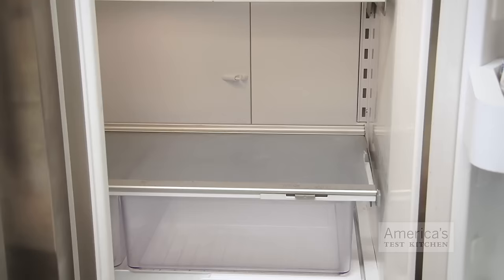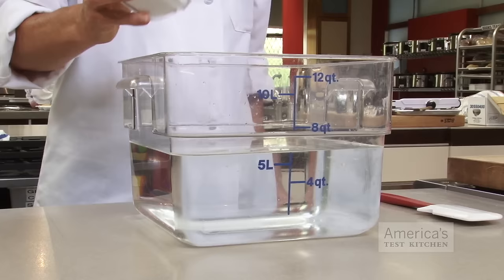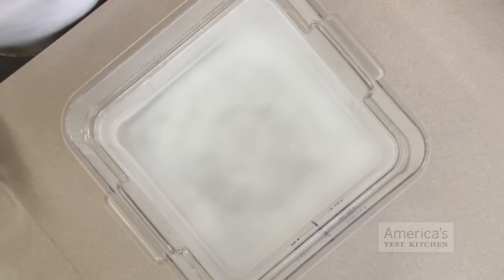The first step is to sprinkle the outside of the roast with kosher salt and let it stand at room temperature for at least an hour, or in the refrigerator for up to 24 hours. As the roast sits, the salt draws out its juices, which then combine with the salt before being reabsorbed into the meat. This not only makes the meat more flavorful, it also helps it retain moisture.